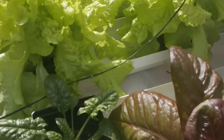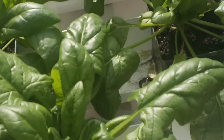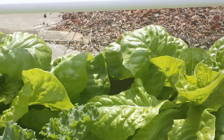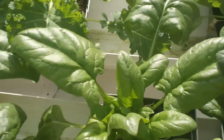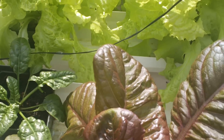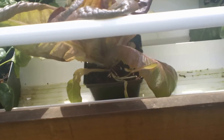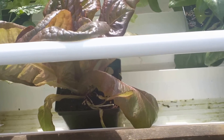So here we have black-seeded Simpson, Rouge de Verre, two different kinds of spinach, some kale, and some buttercrunch lettuce. All very, very happy. When it gets down below freezing at night, there's a row cover that goes over the frame, and the heated water keeps everything well above freezing. So all these plants are very happy.